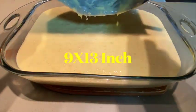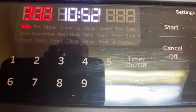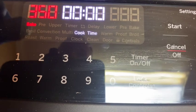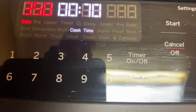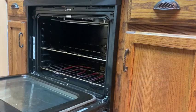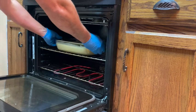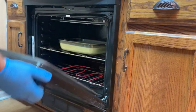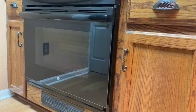Next, pour all the ingredients into a greased 9 by 13 glass dish or baking pan and cook it at 350 degrees for 70 minutes. Stick it on the middle rack and tuck it in for a long bake. Now we've got to find something to do with ourselves until it's ready.